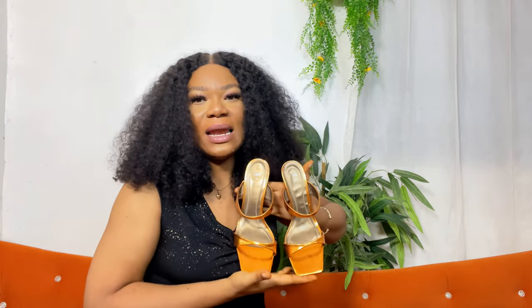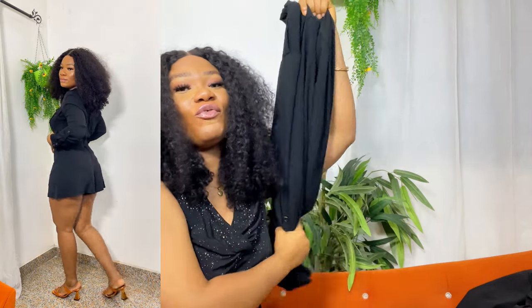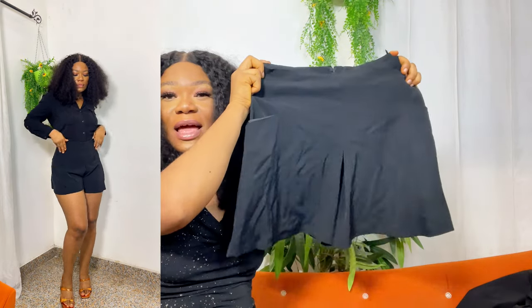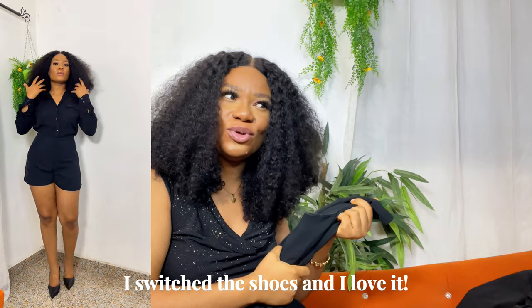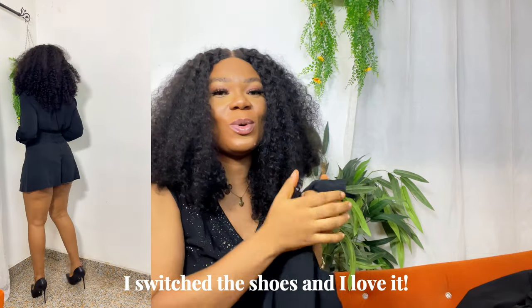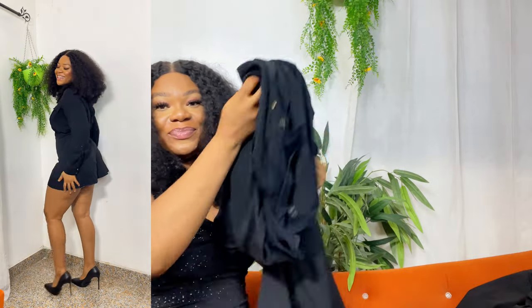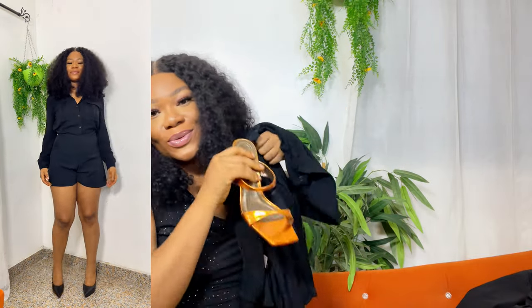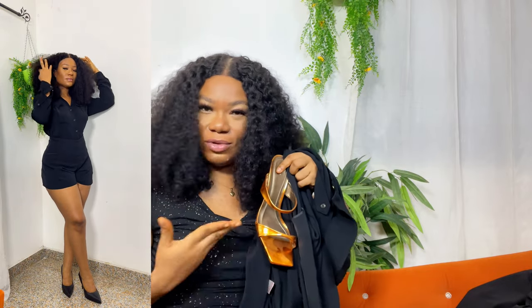I do like the color though. Of course we're styling these shoes with an all-black outfit — this black knit shirt that I've owned for a very long time, and this beautiful tailored black skirt that made a debut on my last video. We're styling this with the shoes and they really go together. I like how the shoes complement my skin tone.